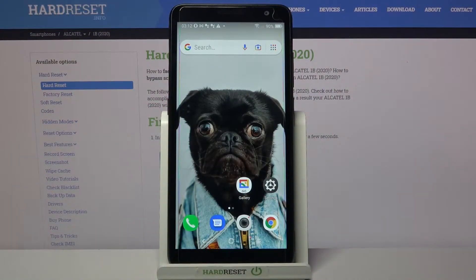Hi, my device is the Alcatel 1B 2020, and today I would like to show you how you can connect this Alcatel device through Bluetooth.